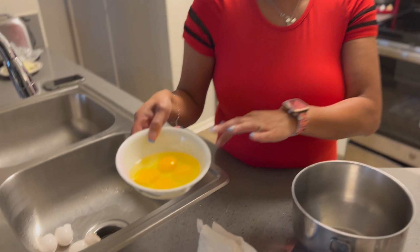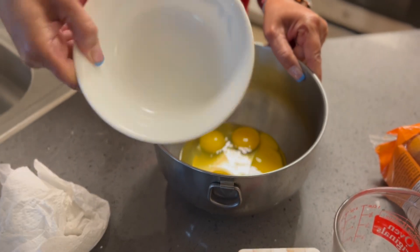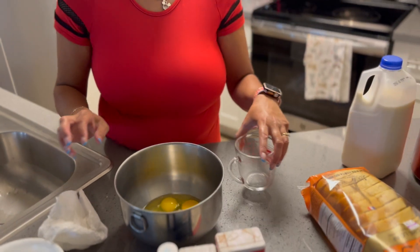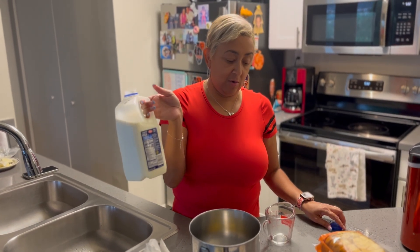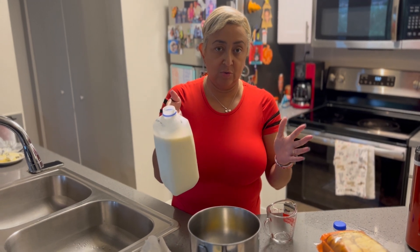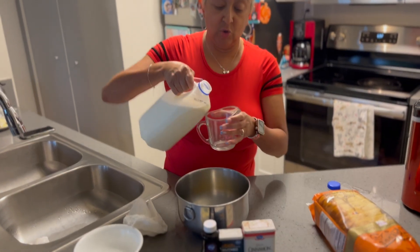I've cracked my four eggs and I'm going to place them in my mixing bowl. To this, we're going to add two cups of milk — I just have plain 2% milk. If you use whole milk, it's not going to make a difference. Whichever milk you choose is your choice, but I'm using two percent milk — two cups of milk.